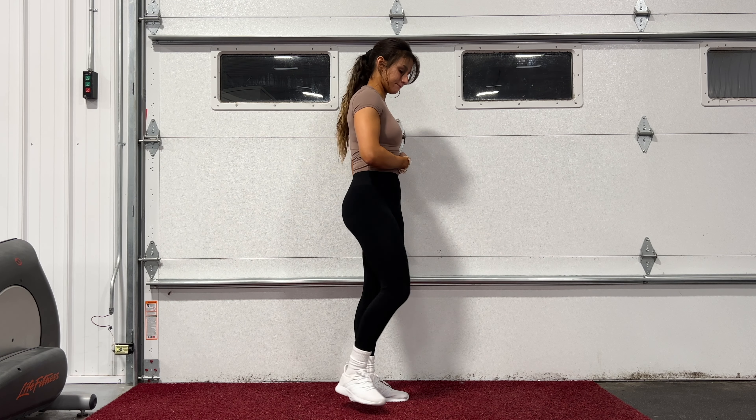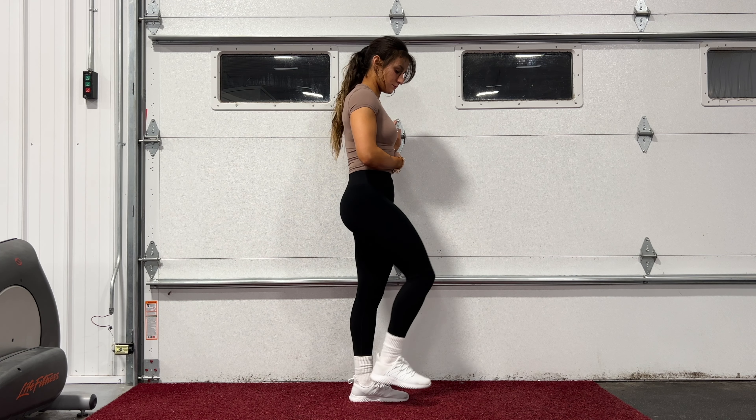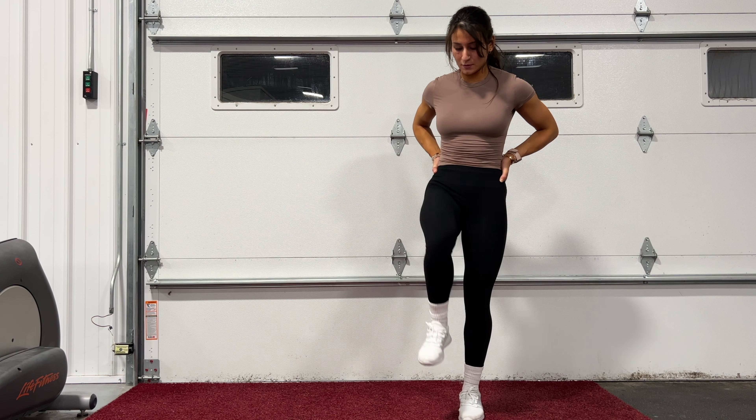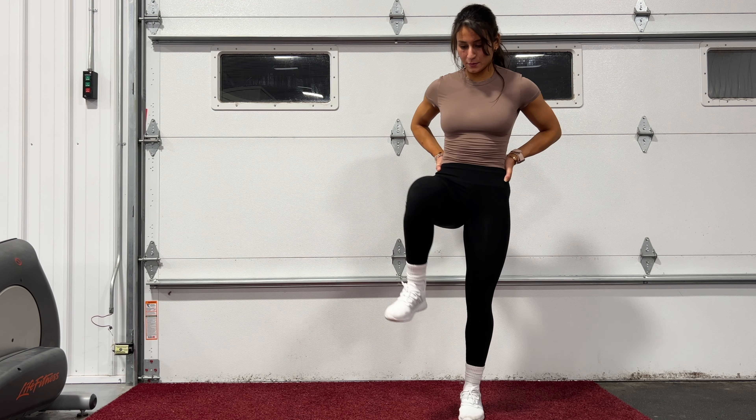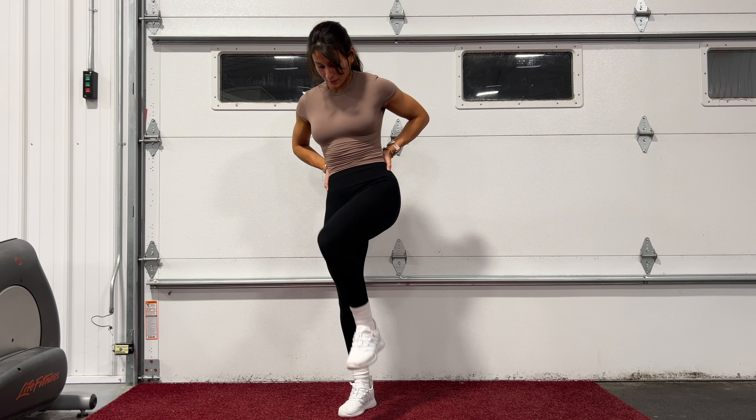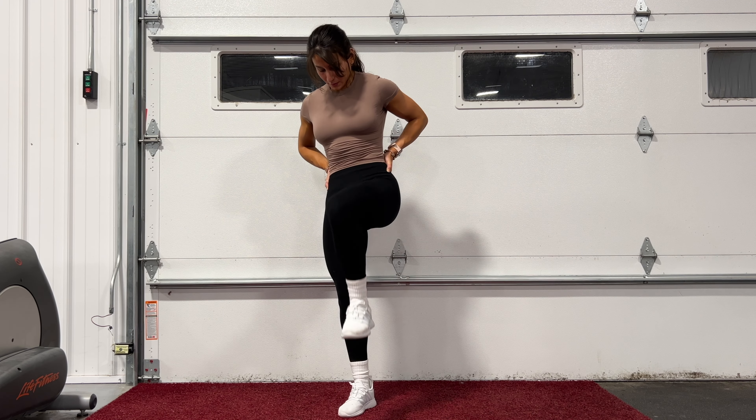Since our legs are getting nice and warm like a sunny summer's day, we're going straight into standing hip openers. You stand, bring your knee up toward your chest, and turn your leg out so it's opening the hips. Kind of falls into the same class as leg swings because it's opening your hips and glutes.